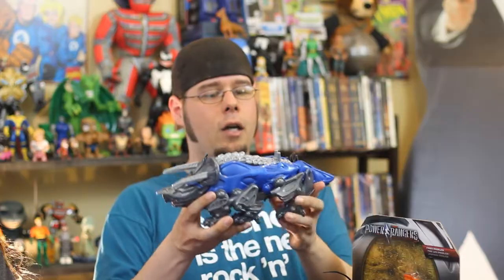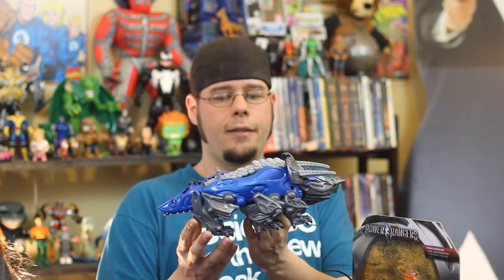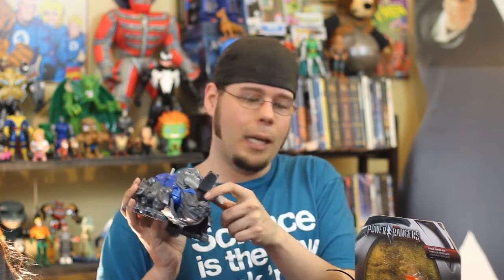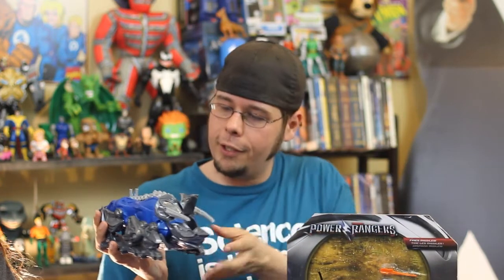There we go — lifts right out. Awesome movement in the front legs right there. It has six legs, like Triceratops do — hence the name Triceratops. That's where we're going to be able to put the little Blue Ranger. It comes with a little Blue Ranger — they all come with a little Ranger figure. Let me get this Blue Ranger out.